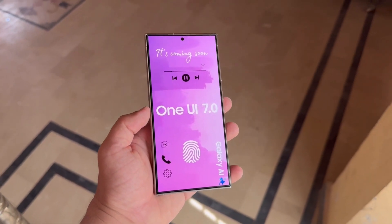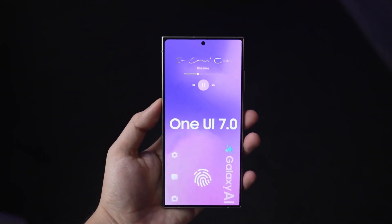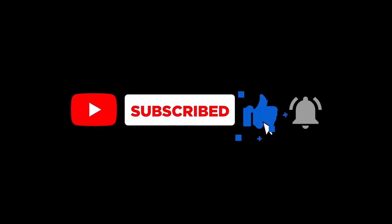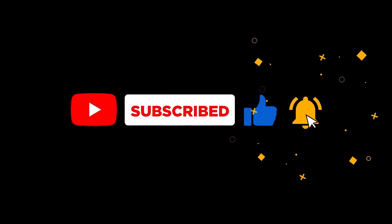That's it for today's update on Samsung's One UI 7.0 development. If you've enjoyed this video, please give it a like and subscribe to Hashmet Tech for more updates on the latest in tech. See you in the next video, peace out.